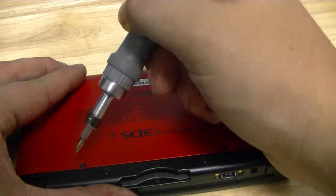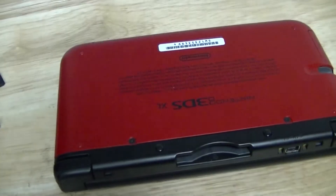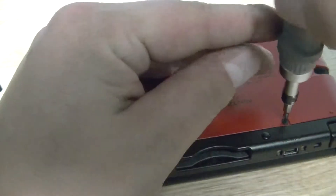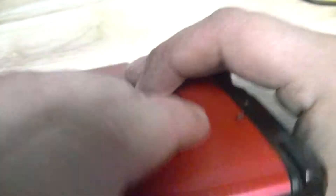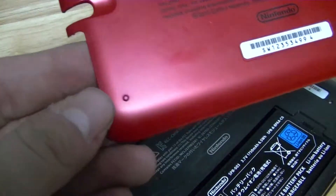Now you'll see these two black screws right there. So it's this one here and this one here. I'm going to go ahead and loosen them off — and they don't actually come all the way out. Now what you're going to want to do is there's a little lip you can see on either side for you to get your fingernail under. So I'm just going to pop one side up and then the other, and pop along.